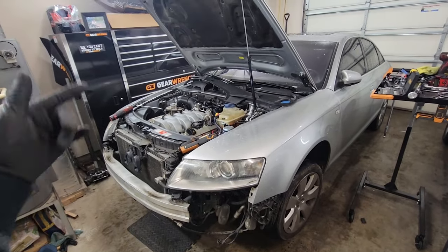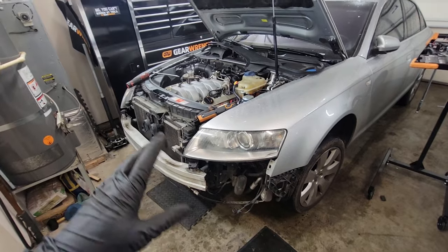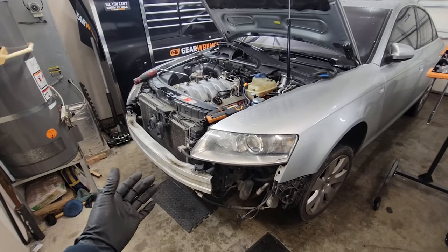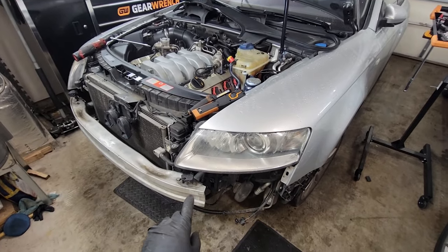What's up guys, welcome to the channel. I was working on this Audi A6 that I just picked up, and I get this question asked all the time, so I feel like I would just make a video on it really quick — service position. Super simple. I slide this forward, and I have a little cheat for you guys.